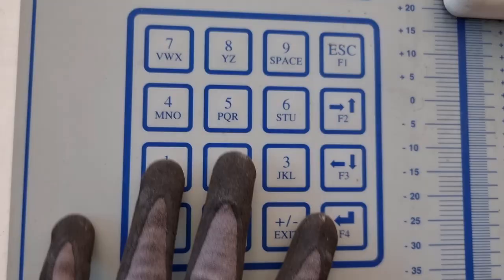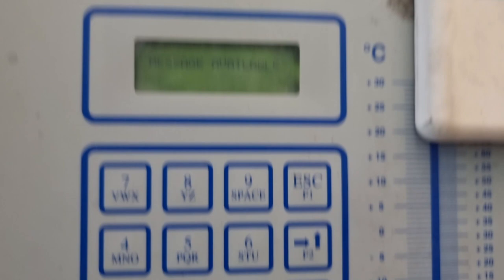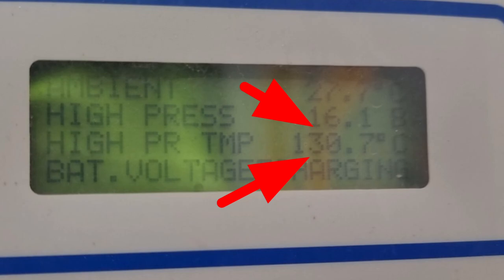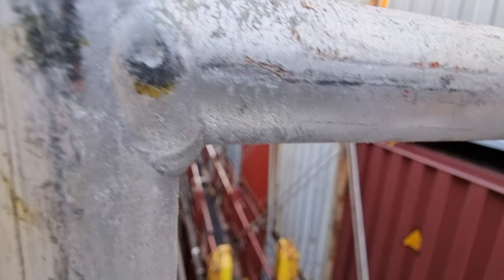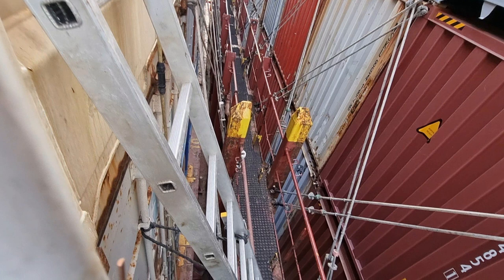The first thing I did was to check the discharge temperature and pressure. The discharge pressure is around 16.1 bar and the high pressure temperature is around 130 to 145 degrees Celsius — this is too high, that's why the unit stops and went out of range. If you are having this situation, what would be the first thing you are going to do? You may pause the video first and analyze the situation — we're having high pressure and high temperature on the discharge side.